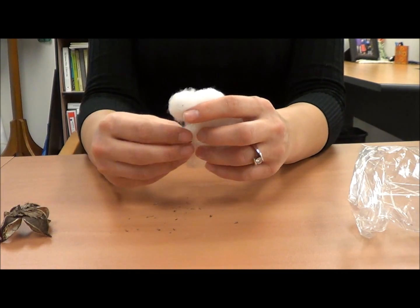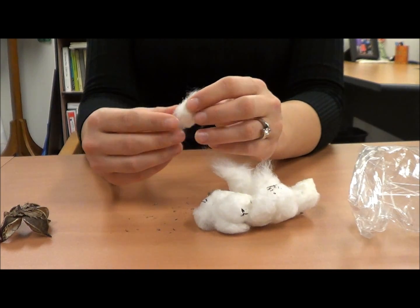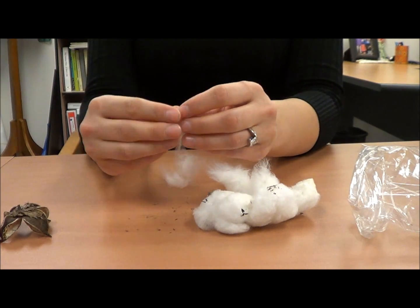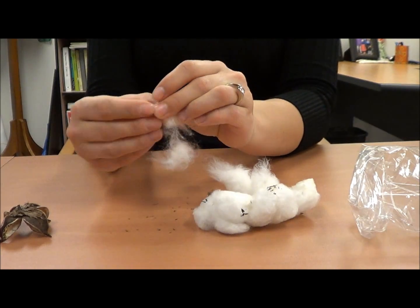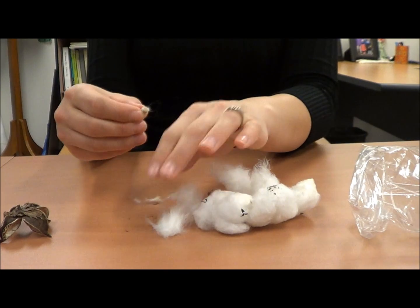We're now going to gin, or remove the seeds from the cotton. Before the invention of the cotton gin by Eli Whitney, this cotton had to be ginned by hand. It takes some effort to gin cotton by hand because each seed has to be removed from the lint — you have to twist and turn and pull the fiber from the seed.